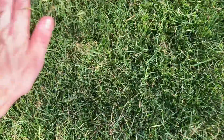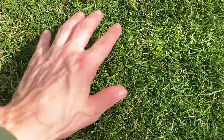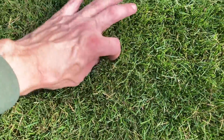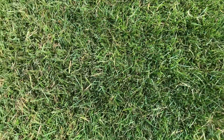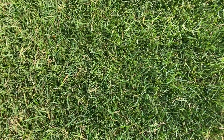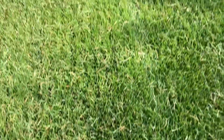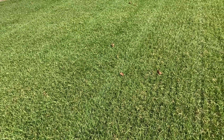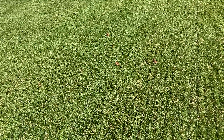Looking up close now, you can see it's a lot thinner — we've got rid of all the bulk and created some nice grooves so the wind can blow through and products are going to get into the soil a lot easier. The next job is to hoover it up with the mower.